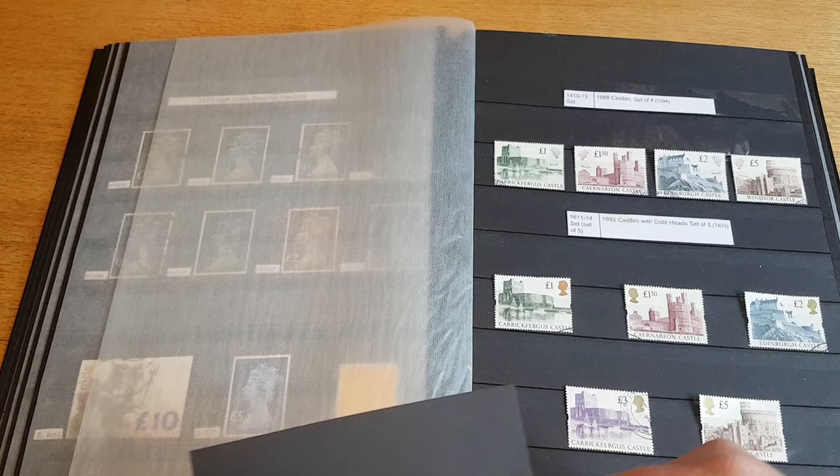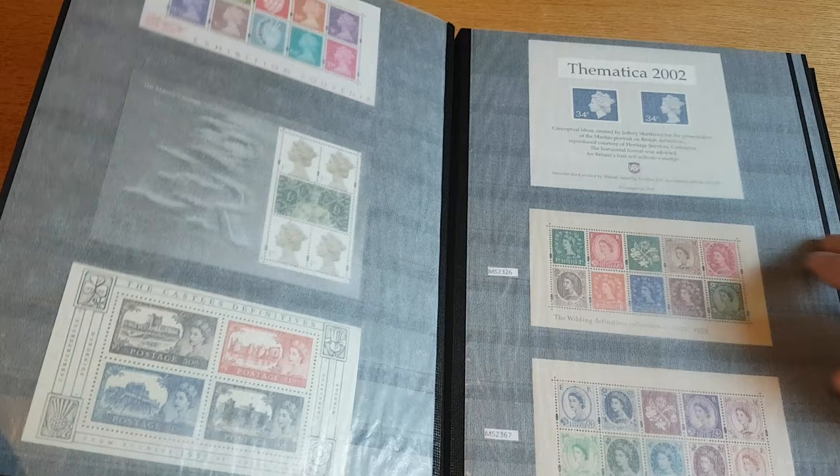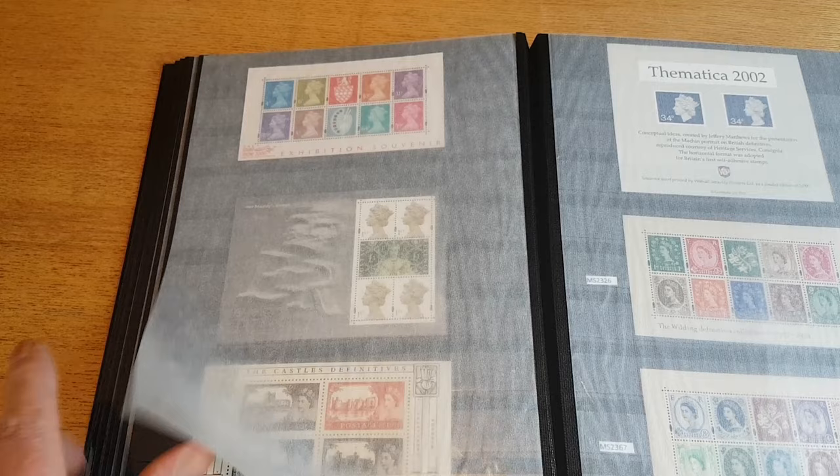These are the same castles as the pre-decimal ones. Out of both of them I think I prefer the pre-decimal — I think they're a little bit more classy.